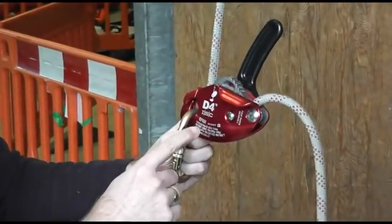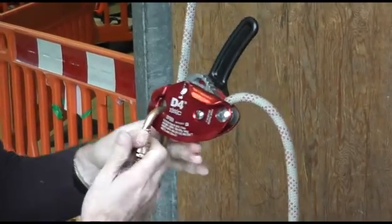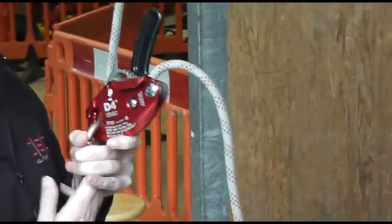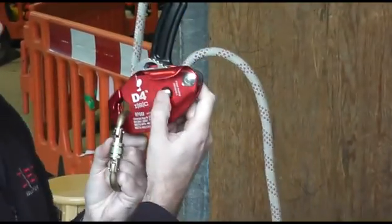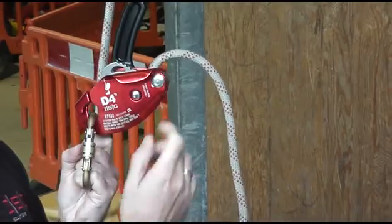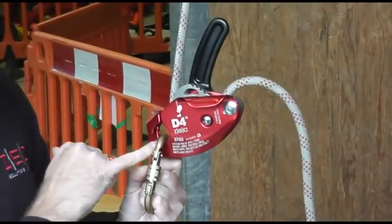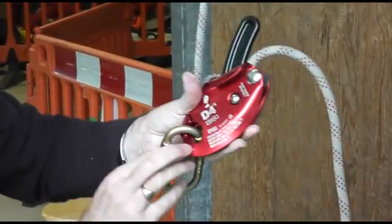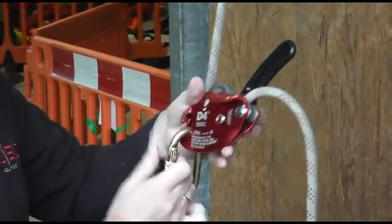Once the plate is locked into place and you put a bit of load on it, it's pretty much impossible to open the side plates. Not only do you have to push the button, but if the plate did pivot, there's also a little scoop in the plate that positions the carabiner so the plate can't open. It's just an extra safety factor.